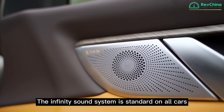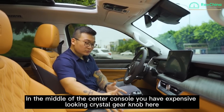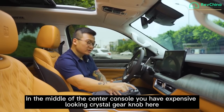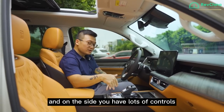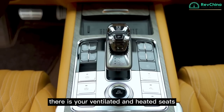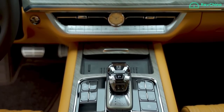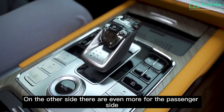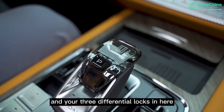The Infinity sound system is standard on all cars. In the centre console, you have this expensive-looking crystal gear knob. On the side, you have loads of controls: ventilated and heated seats, auto start-stop, parking sensors, and more controls on the other side for the passenger. There are also three differential locks accessible from here.